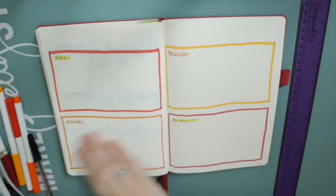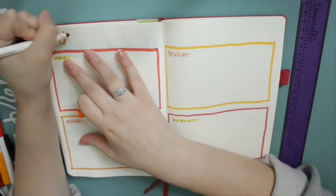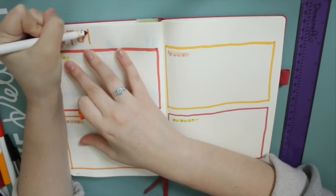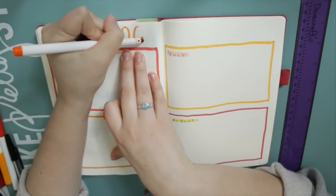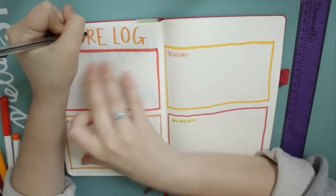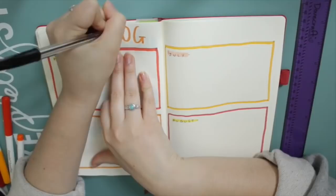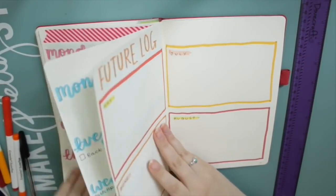I'm just highlighting the titles there — the months — to make it look just a little bit more interesting. And I'm writing 'future log' at the top. I decided to make my letters a little bit more irregular in size and I think it looks quite cute. Lettering is still really not my forte; I don't practice enough and I probably could get better if I just practiced.